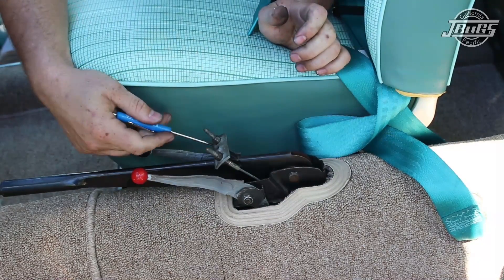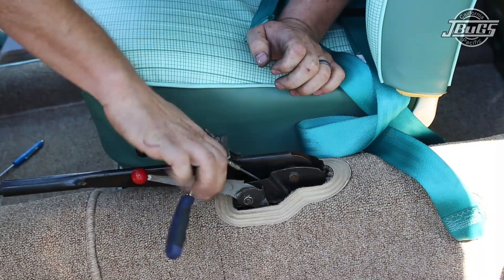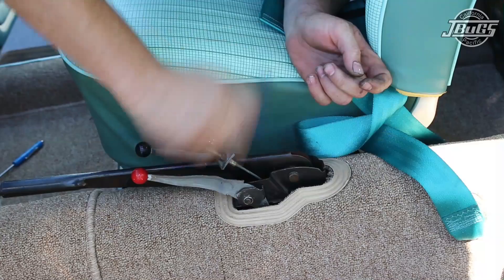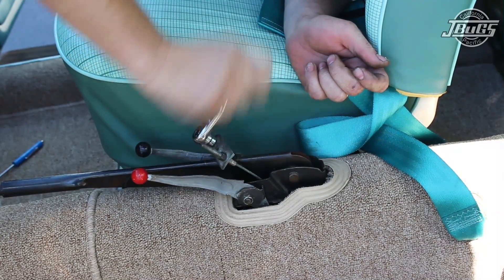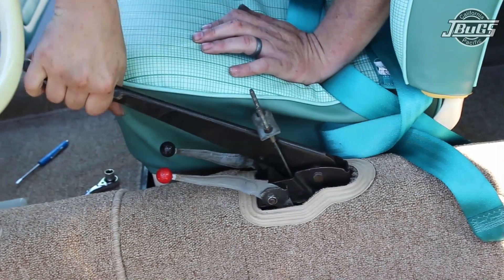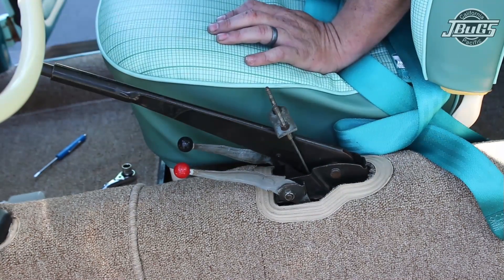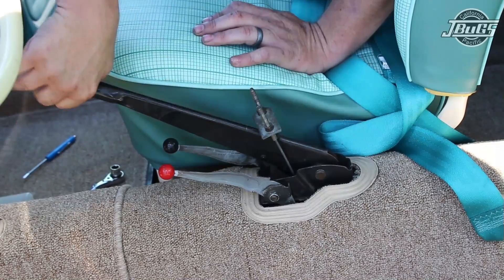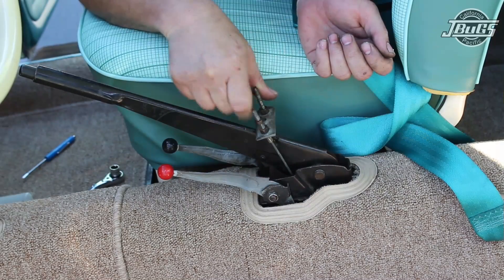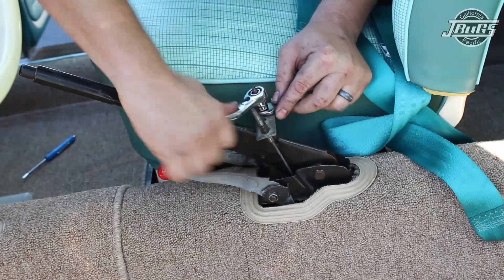Slide the parking brake equalizer bar back over the nub on the handle, and then tighten down the e-brake cables. We'll bottom out the adjustment screw here and do the same thing for the other side. With both cables tight, a good snug pull should hold the car securely. With the adjustment checked, slide the lock nuts in place and lock those down with a wrench and a socket.